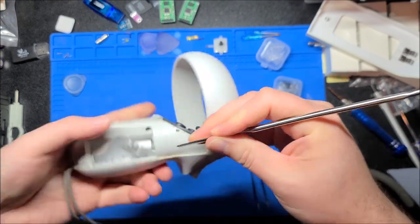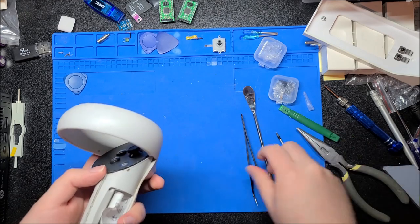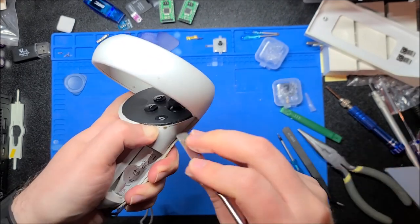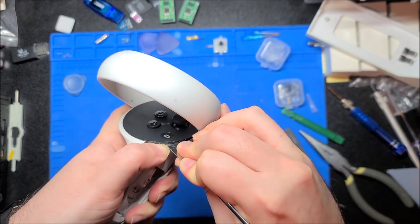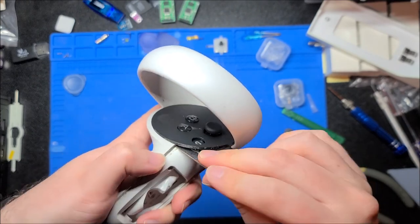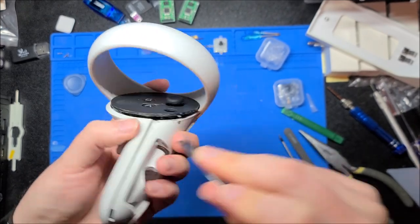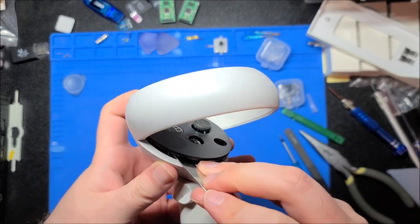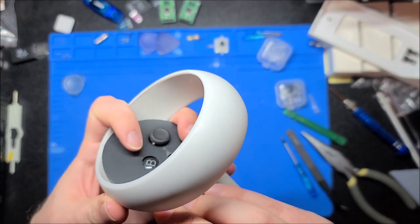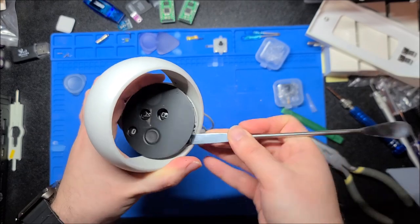Keep going around until you can evenly raise the disc up until all the pegs are loose. It's easiest to start in one of the corners. It might help to get something a bit pointy first, then get your fingernail in there just to make sure it doesn't snap back shut. Working around — there we go, I got one clip up, working my way around, another one up. You don't want to go too deep because there are little springs and capacitive sensor springs in there. There we go — just popped off.